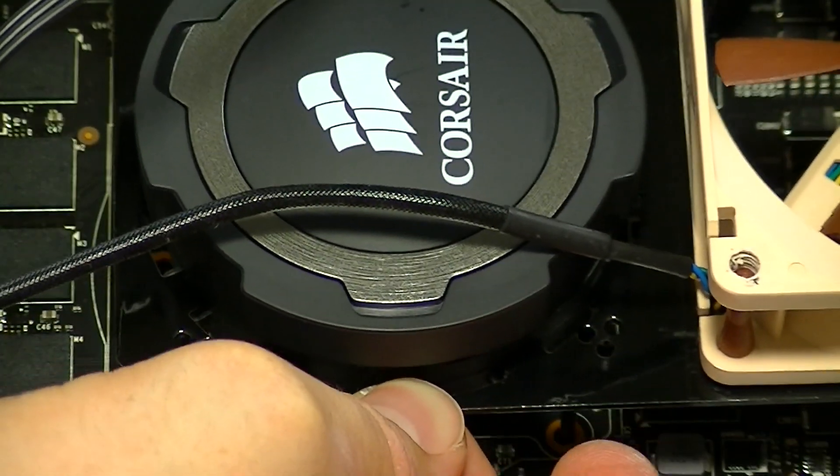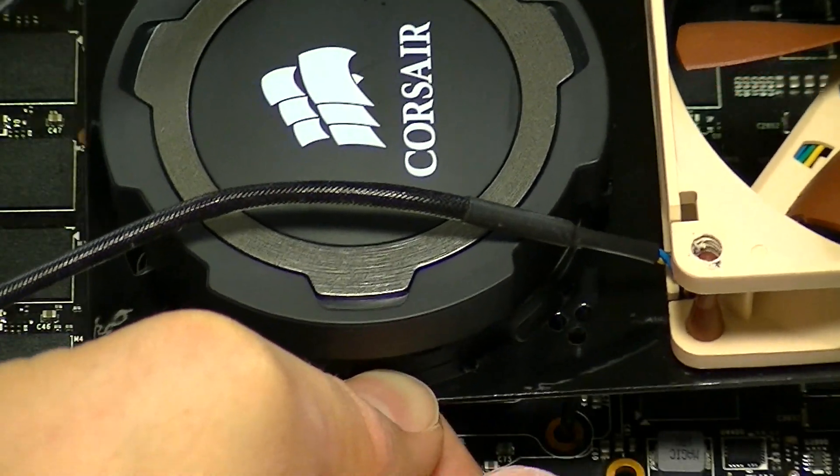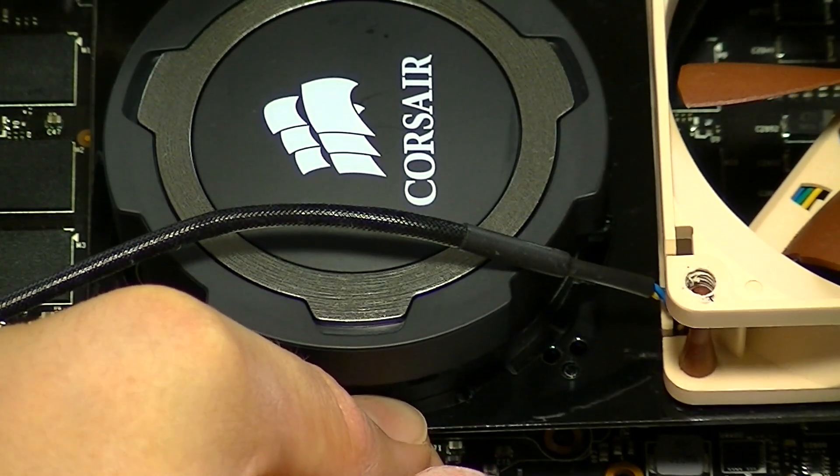Now we are going to install the G10 bracket with the heatsink already in place. Make sure that you have the cooling fan already installed, because once this is installed onto the graphics card there is no way to remove or install the fan.